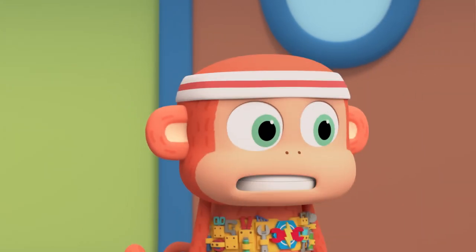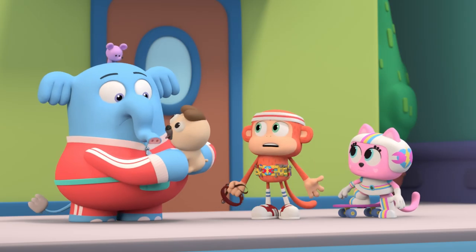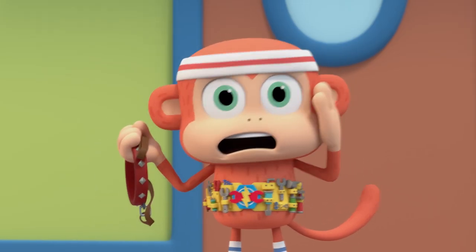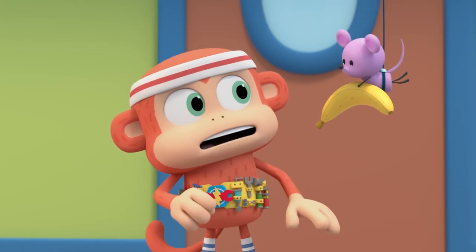Turtles! This is serious, team. We're out of time, and we haven't solved how to keep Bernie on his leash. And Elkin is going to beat us back to our treehouse. Good idea, Tiny.